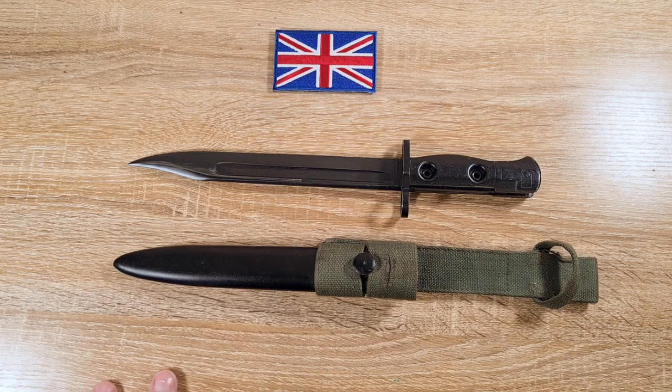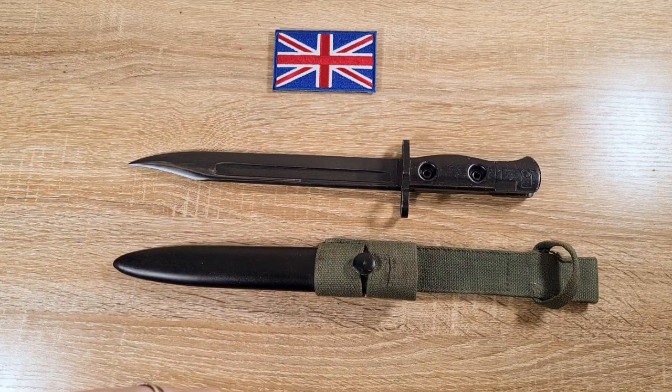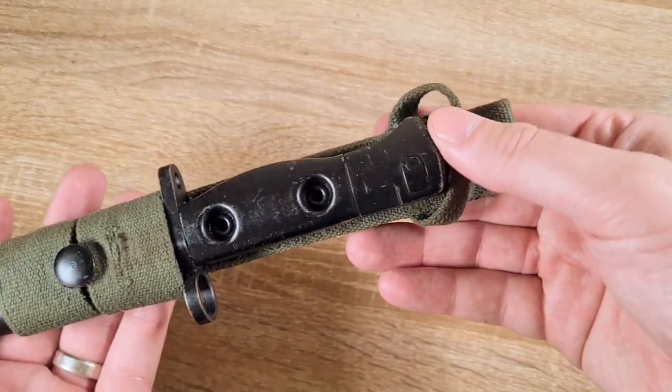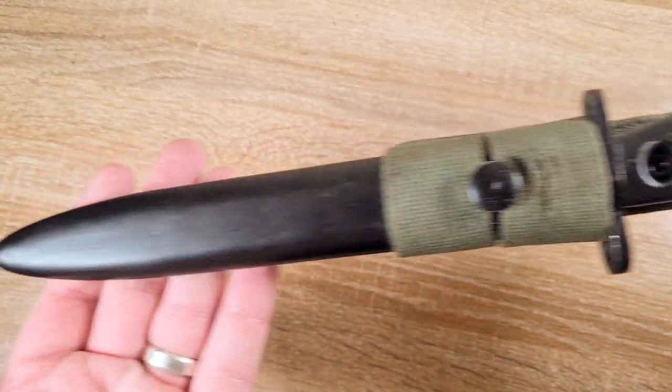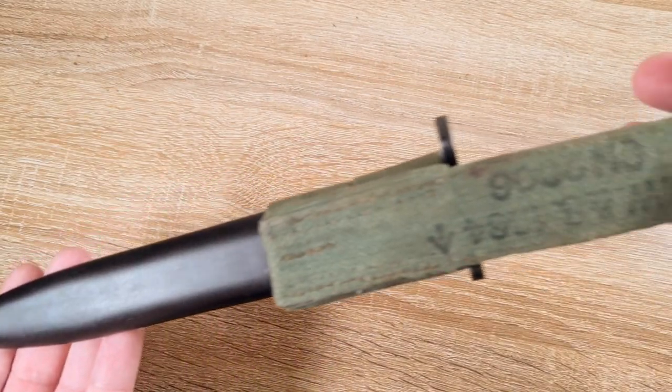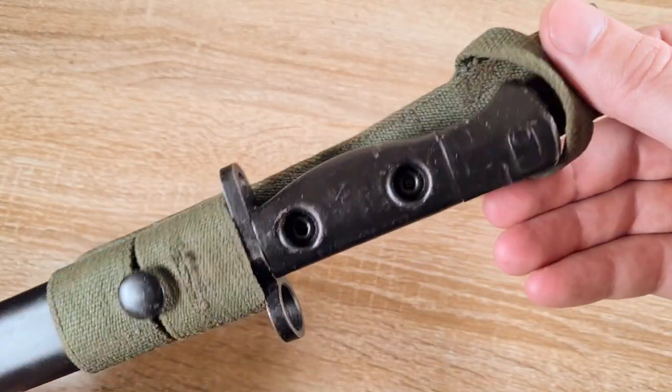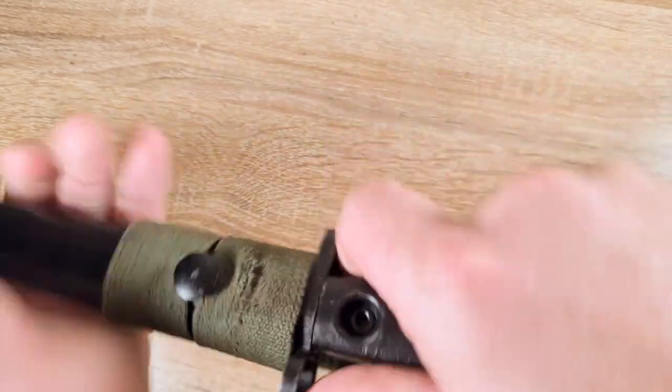The history of the SLR bayonets, the L1A3, is a little bit interesting given all of the trials that went into the SLR. Initially in 1951 the British were using the EM2 rifle, which was a bullpup in .280, and NATO wanted to standardise on a cartridge. A lot of people were quite happy with the British .280, however the US wanted a much more powerful cartridge — 7.62x51 — which was eventually adopted.